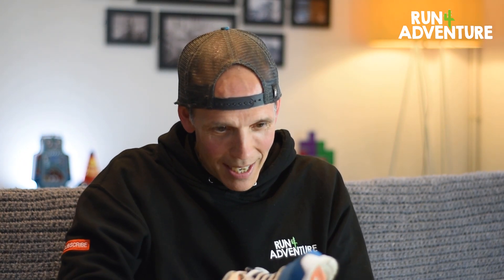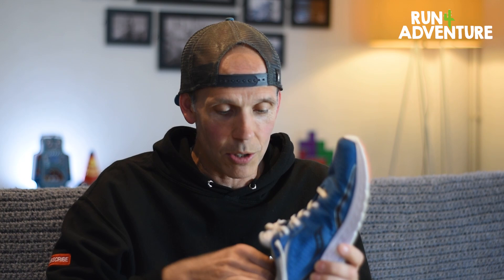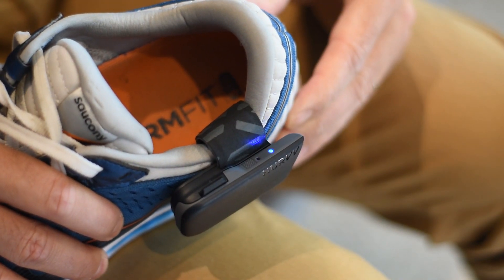Then we push the insole right down into the shoe and make sure it's bedded in nice and tightly. There's a bit of Velcro on the inside of that strap that attaches the housing to the insole, so that snugs down and that is pretty damn secure. I've always been a bit skeptical about running tech that either goes into or attaches onto shoes — I've never really seen anything on the marketplace that works that well. But that is super secure; I'm literally shaking the shoe by the sensor and it is not budging. The insole is also super thin, so it doesn't take any volume out of your shoes at all. Then we pop the original insole back in — that is a really, really solid fit, and I'm pretty impressed.